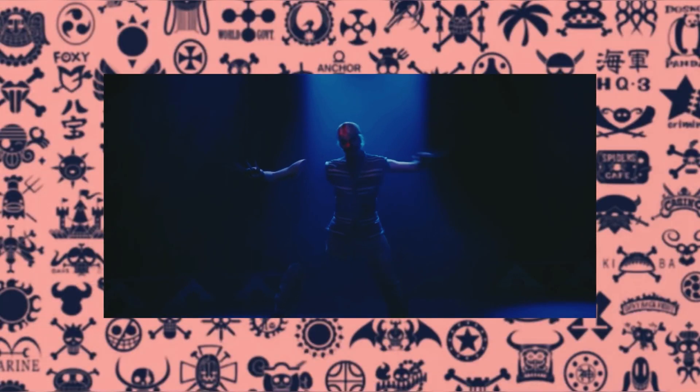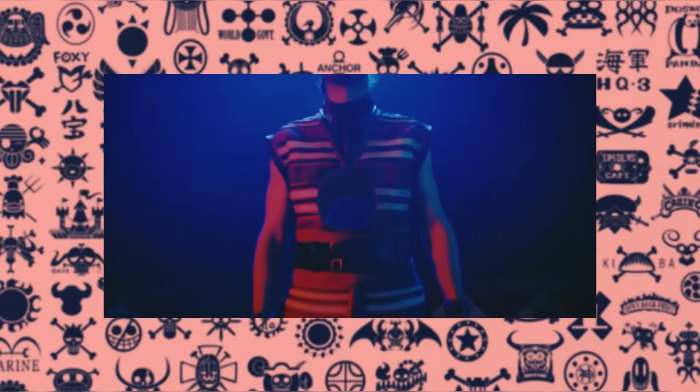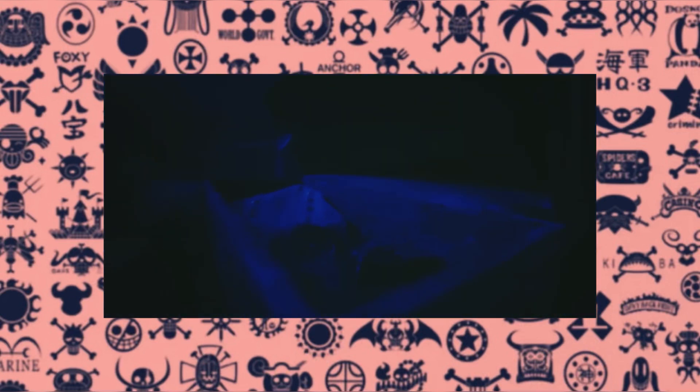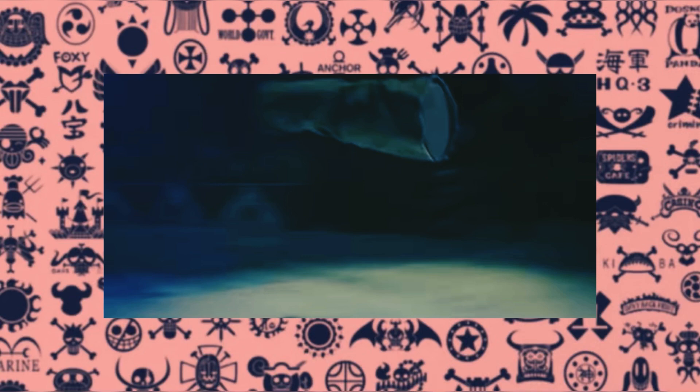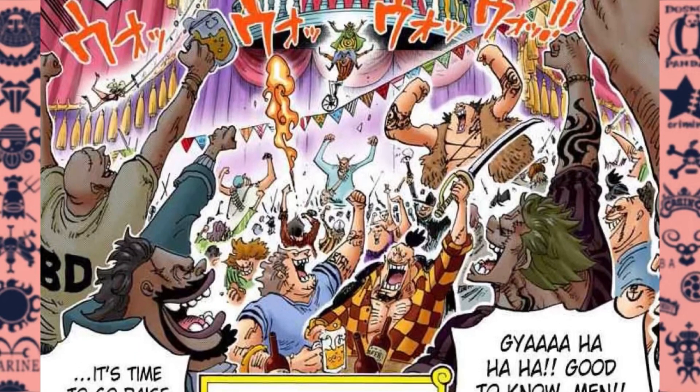In the One Piece live action, the Barabara no Mi has been altered so it now has additional strengths and weaknesses. The user no longer needs their feet to remain on the floor in order to levitate, and blunt force damage attacks just knock pieces of the body out from the user. A significant detriment in the live action version is that the user cannot use their spliced body parts if those parts have been confined inside an object. But there you have it — that's the Barabara no Mi, the Chop Chop Fruit.